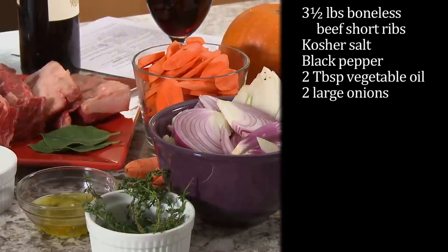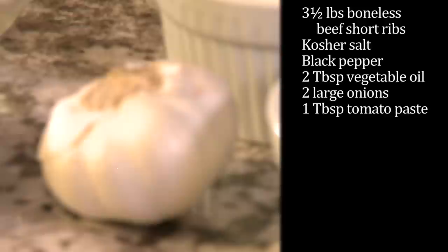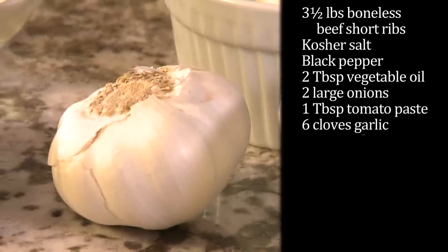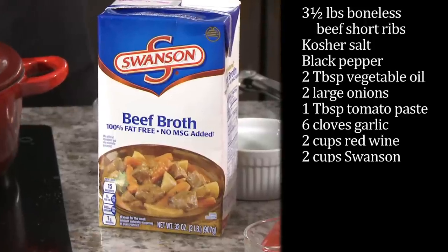Two large onions, peeled, halved, and sliced. One tablespoon of tomato paste. Six cloves of garlic, peeled but kept whole. Two cups of red wine, and two cups of Swanson beef broth.